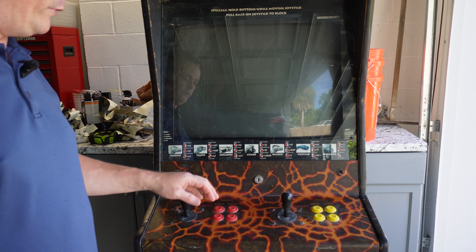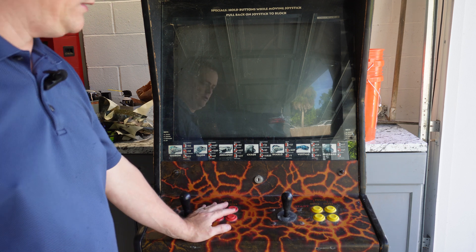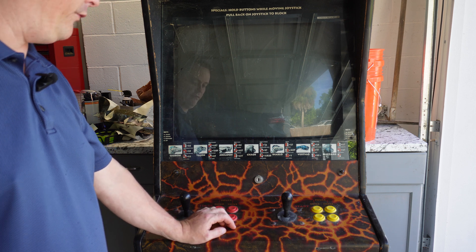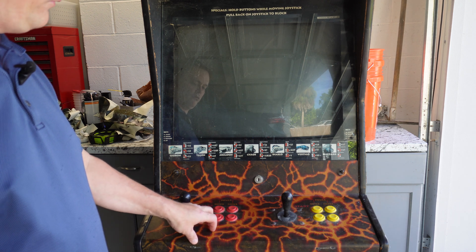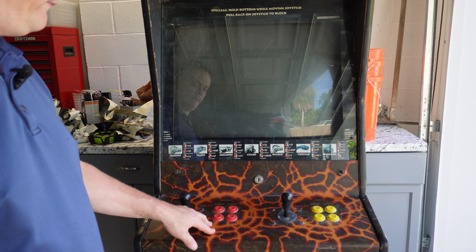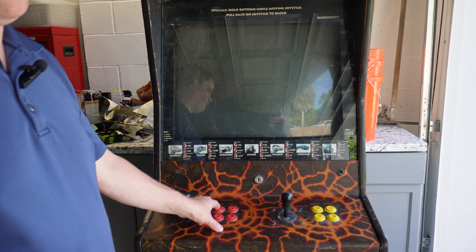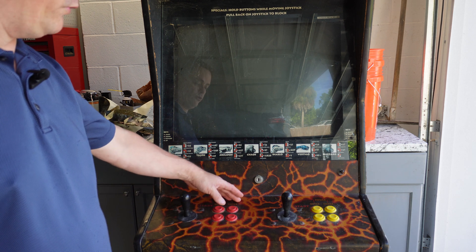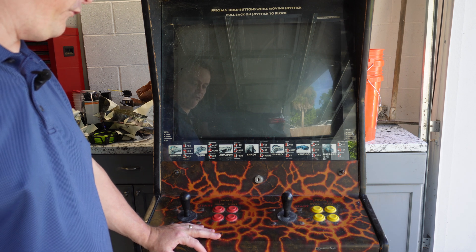I had considered keeping the JAMA harness inside of here, but I have no plans to ever put another JAMA board back in this cabinet. Also, this game in particular — Primal Rage — is wired a little differently than most JAMA cabinets. The first button for each player is actually wired to the start button on the JAMA harness, and there is no regular start button up here on the control panel. So we're going to fix that.